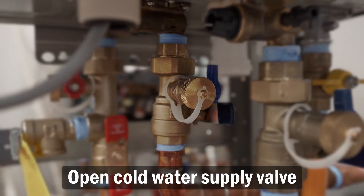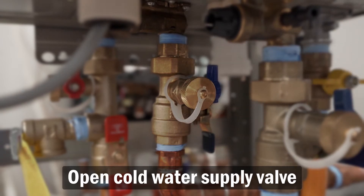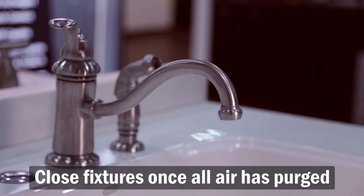Open the cold water supply valve to fill the unit with water. Now open all fixtures and allow water and air to purge. Once you have a steady stream of water, you can close the fixtures.